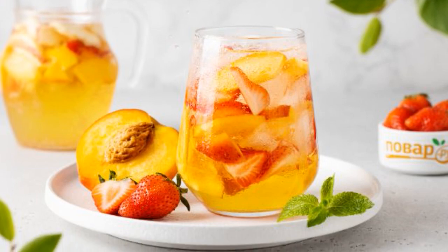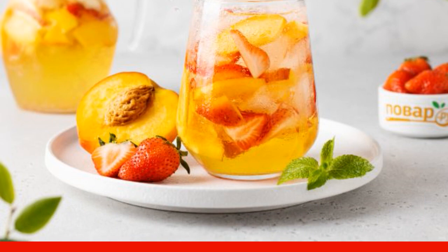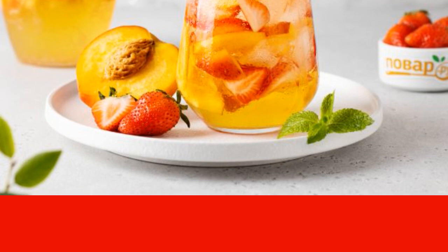Sangria is a Spanish alcoholic drink with the addition of fruits and berries. Most often it is prepared on the basis of red wine, but I really like the option on white. I suggest you try it.